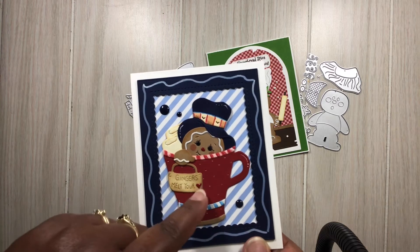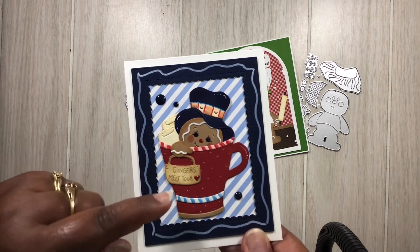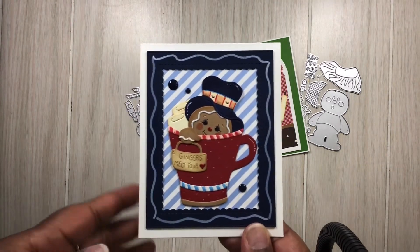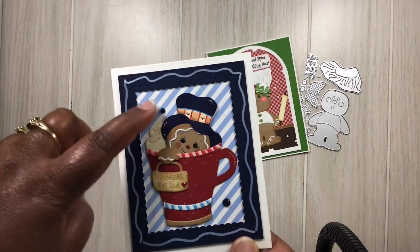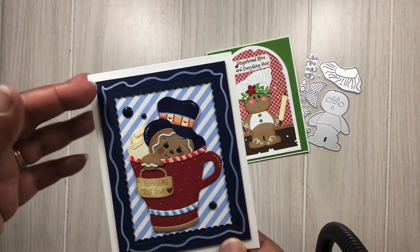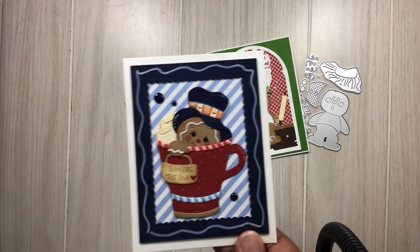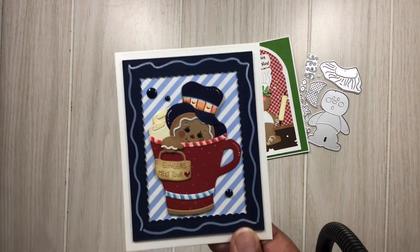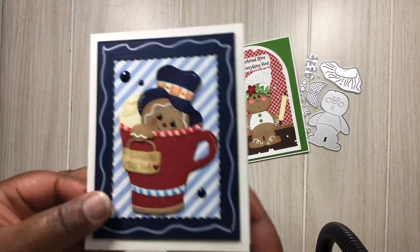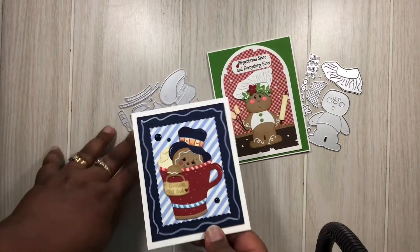I used distress oxide inks to go around this little sign that says 'Gingers Melt Your Heart.' I put glossy accents on the heart, which comes in the set, and added enamel dots. I used the Dollar Tree metallic white pen around the outside to imitate the icing on her hands and head — I thought she turned out adorable. I did the inside of the card as well.